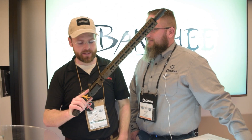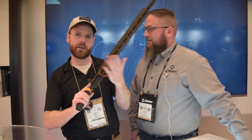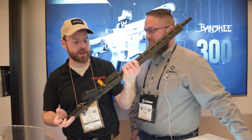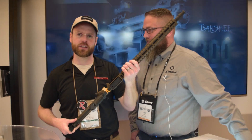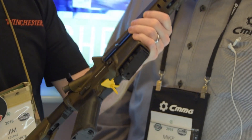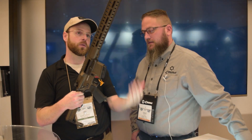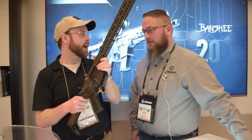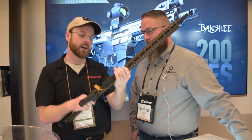Hey guys, I'm back at SHOT Show 2019 at the booth of CMMG, makers of the MK47 Mutant — one of my favorite carbines — and most recently the Resolute, chambered in the brand new 350 Legend. So Mike, why don't you give us the rundown of some of the obstacles you encountered when modifying one of your designs to fit that new cartridge, and what you think some of the advantages are of having that new round in a semi-automatic platform like the Resolute?